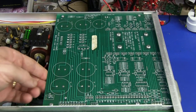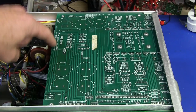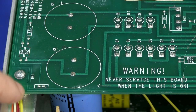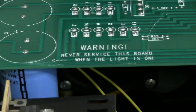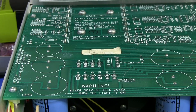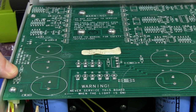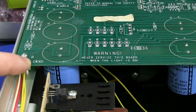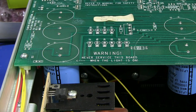The power supply board up the top has done the same thing — labeled it all on the bottom of the board. I really like it. Soldering looks all pretty good. Check out this warning: 'Never service this board when this light is on.' There's an arrow pointing to an LED under there. So if that LED is on, it tells you that the board is charged up and there's still power on the power supply board. Don't go touching the thing. It's purely designed for servicing personnel in mind, and that's why I was talking about the silkscreen access on the bottom.